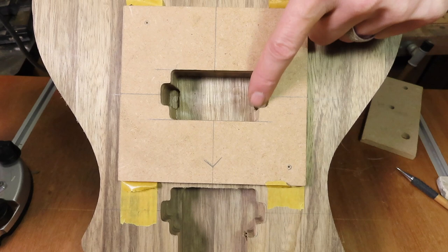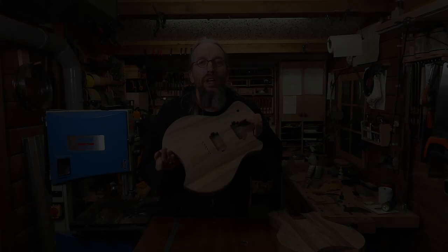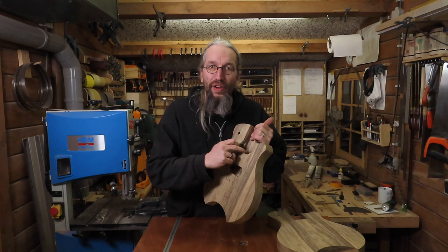And that's how I route my pickup cavities. Here are our two pickup cavities all routed and done. The final thing I like to do is take a piece of 320 grit sandpaper and just break the sharp edges and remove any fluff left by the router bit to give it a nice, clean, and professional look.